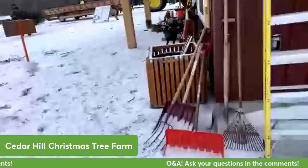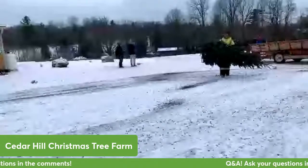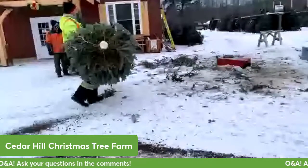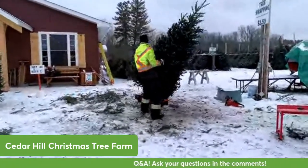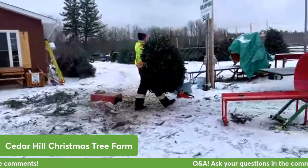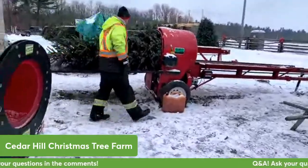Now I'll show you how we shake and bale the trees. This is Neil and he is going to shake one of the Christmas trees. What this does is it gets all the dead needles, grass clippings, and extra snow off the tree, so when you take it in your house it's nice and clean. And then he's going to put it through the baler so it gets all wrapped up nice and small.